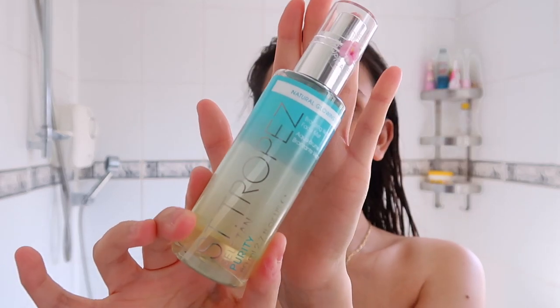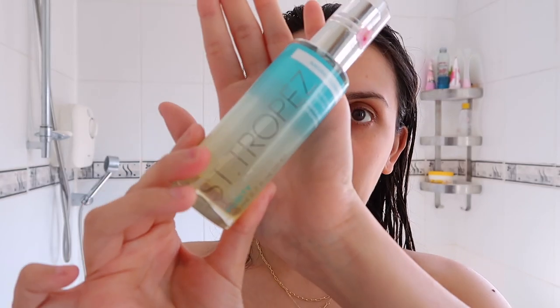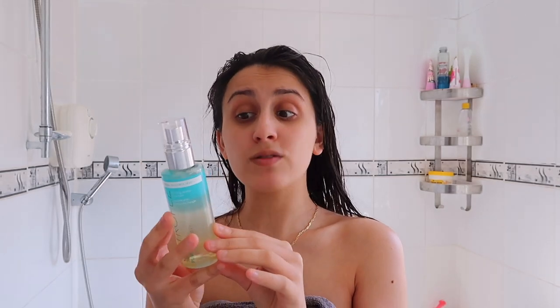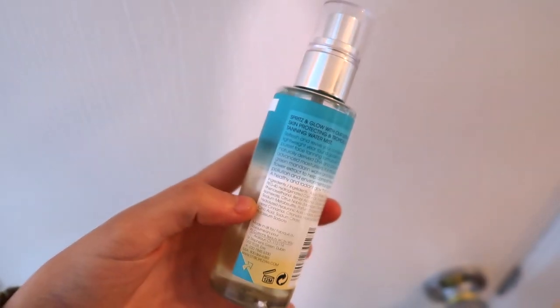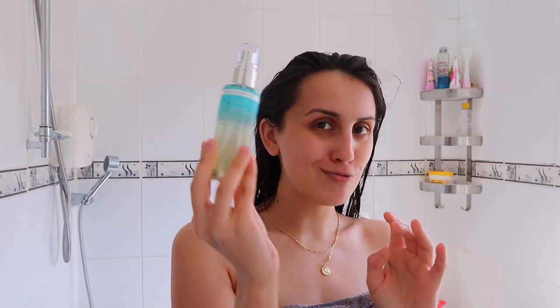What I am going to do for you today is try the purity face mist — and can we just speak about the packaging? So aesthetically pleasing. It smells tropical, literally. This is a bronzing water face mist meant to refresh and revive your complexion for a lightweight year-round golden glow, with 100% naturally derived DHA and packed with advanced moisturisers.